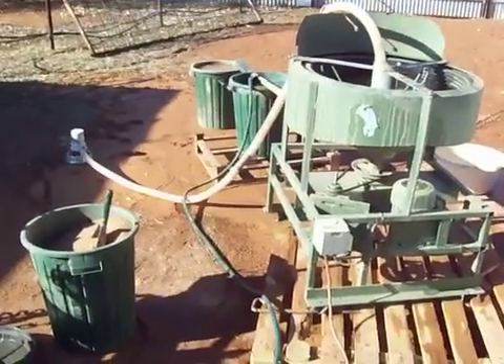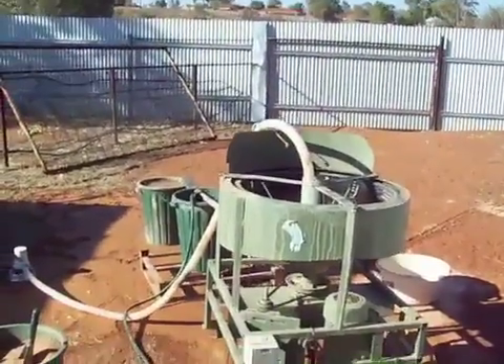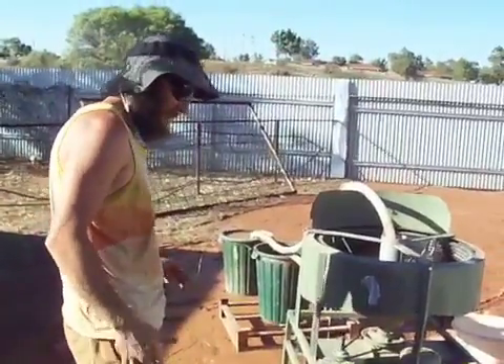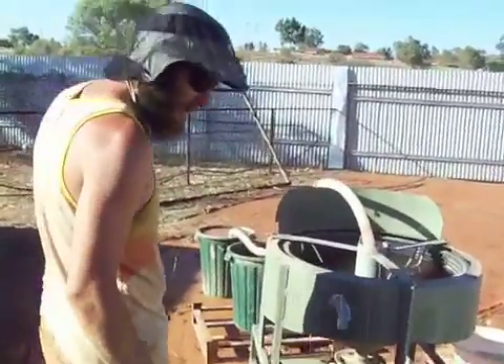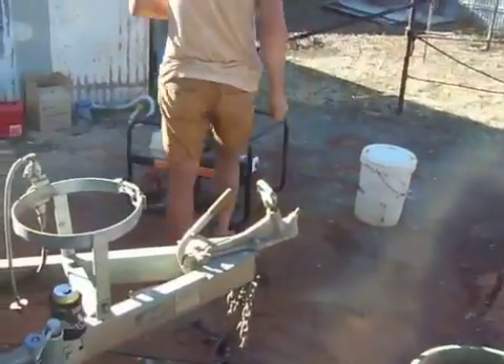I'll get Jackie to hang onto the camera while I fill it up and get started. I'm just about to start it up. I've got to run it off the Jenny at the moment as the power in the house is a bit dodgy. I'll pipe Jenny up and run.